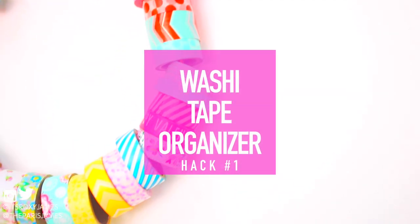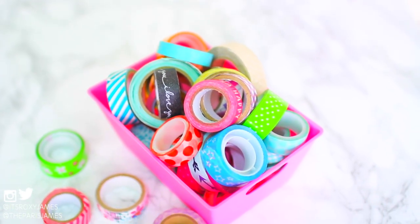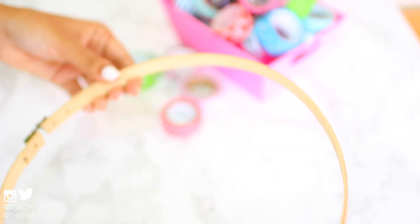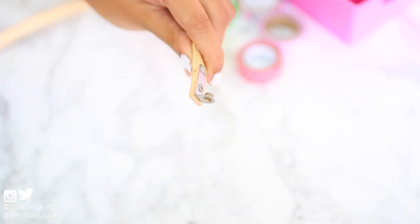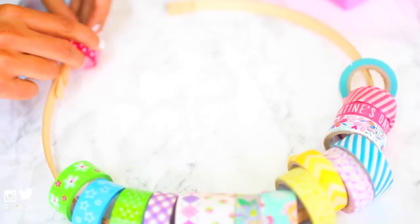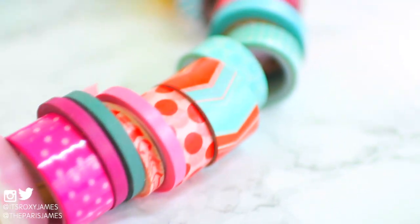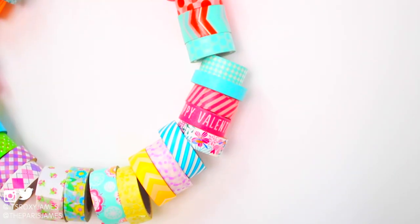First up, we'll be making a washi tape organizer because we know how crazy it can get if you have a lot of washi tape and can't find the ones you want or don't have anywhere to store them. All you need is an embroidery hoop — it's really inexpensive and comes in many different sizes. All you have to do is unscrew it, slide your washi tapes onto it, and screw it back when it's all filled up. The hoop design lets you see all the colors at once, and you can even hang it up in your room as a decor piece.